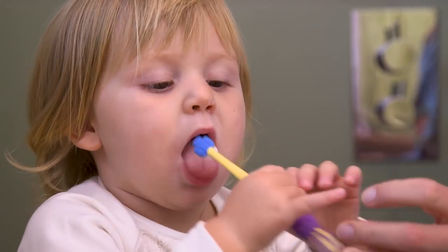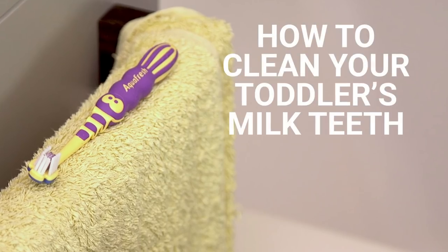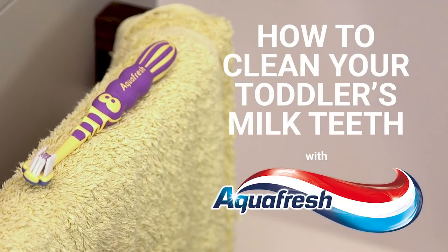Not everyone is aware of this, but you need to start brushing your child's teeth as soon as they make an appearance. This is important not only to keep up a good level of protection, but also to normalise brushing. So, what are milk teeth and how can we care for them?